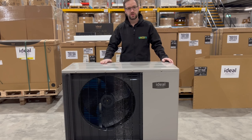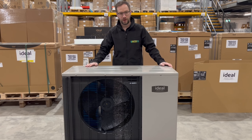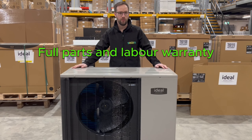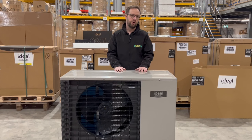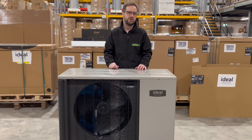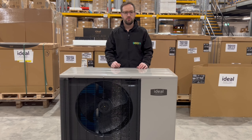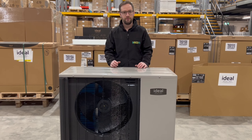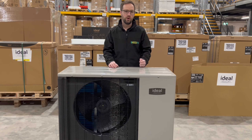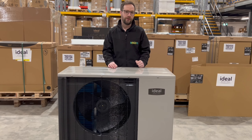The warranty on the Logic Air is supported by Ideal Field Service Engineers throughout the country. Unlike a lot of manufacturers, it's a full parts and labour warranty. When ordering your unit, it's important to remember the control box is a separate item, unless you're ordering one of their pre-plumbed cylinders. Regarding the pre-plumbed, they have a number of different options: a pre-plumbed without a buffer tank or header, pre-plumbed with a buffer tank, and pre-plumbed with a header.